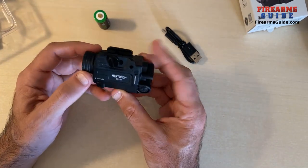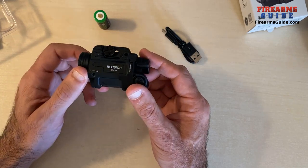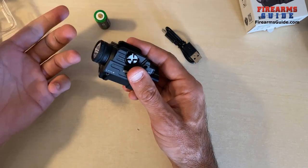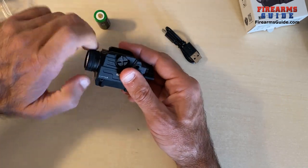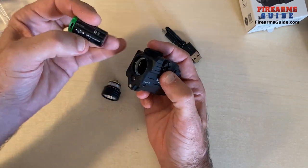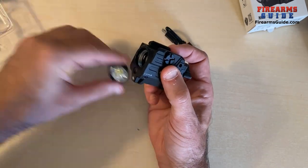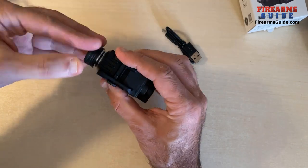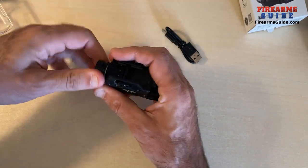When it comes to how to change the batteries, this is actually the type I like — you have to unscrew the front cap with the light and the glass, put the battery right in there, then screw the top back on and your combo is ready to go.